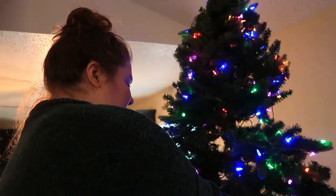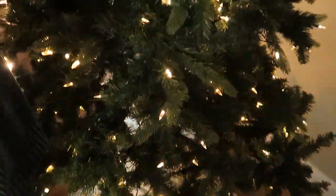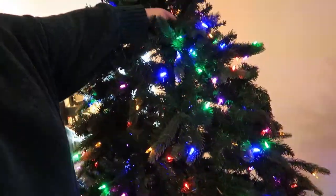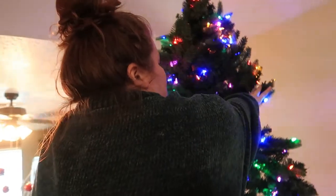When I do my Christmas tree, I don't like to over-fluff it because I'm going to be moving the branches when I put the deco mesh in there, so I don't want to do things twice.